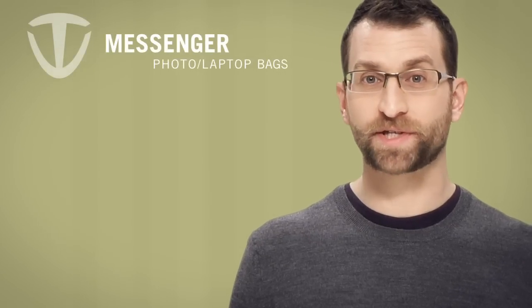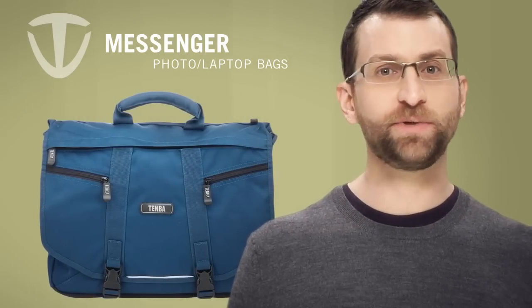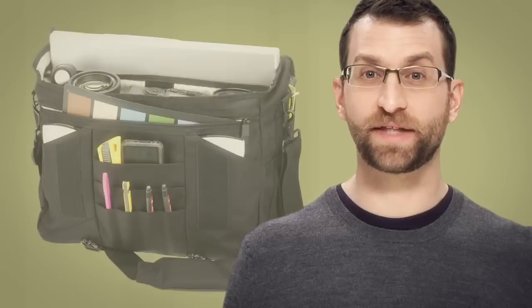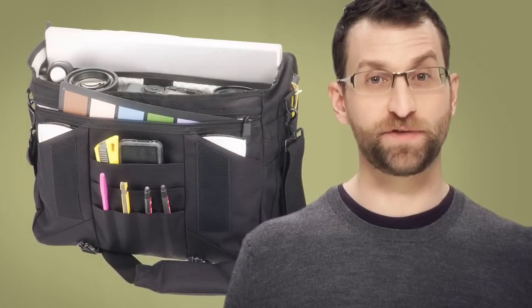If you're the type of person who is always carrying practically everything you own everywhere you go, then you need a bag that can keep up with your lifestyle. The Temma Messenger is that sort of bag. It's lightweight, rugged, and it moves with you.